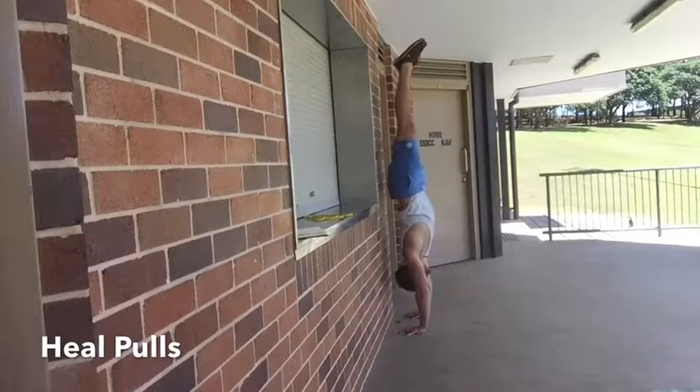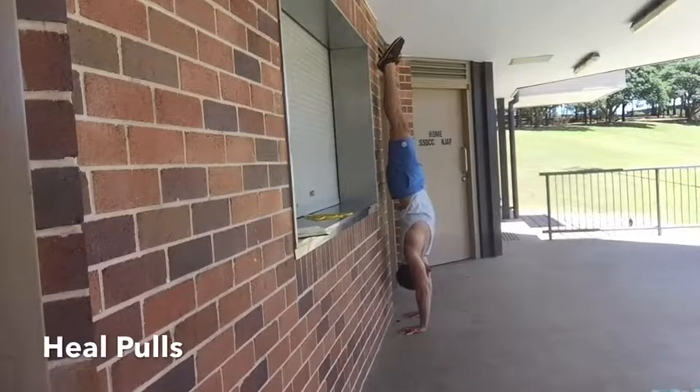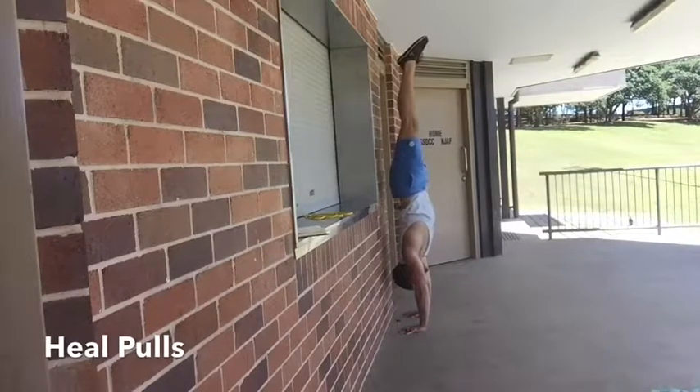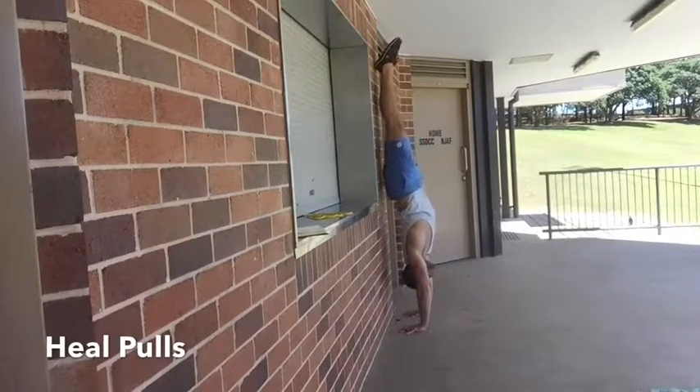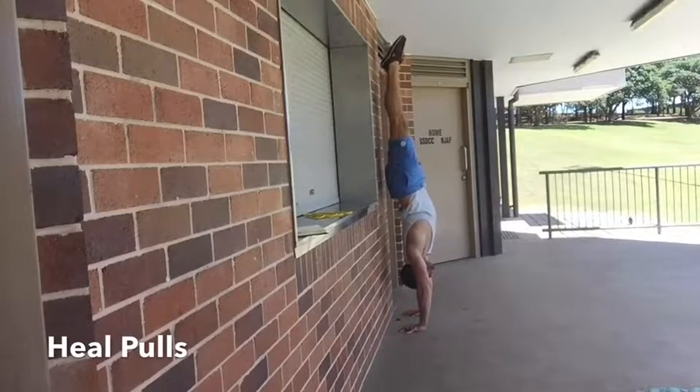You want to find that hollow body position so you're connected through that midline. Then all you're going to do is really press through the fingers and just peel the heels away a couple of inches and then come back to the wall.